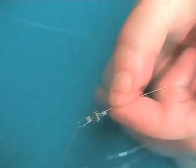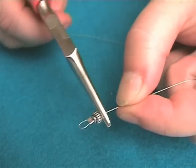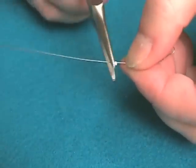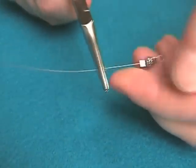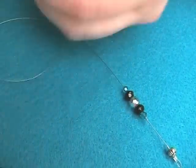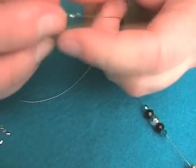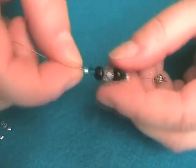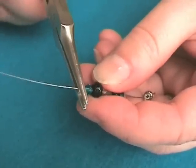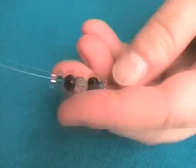Thread on a melon bead and set in place with a further crimp bead. Set another crimp in place a couple of centimetres from the melon bead and thread on a pattern of 5 beads. Hold in place by setting a second crimp tight up to the beads.